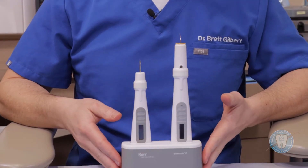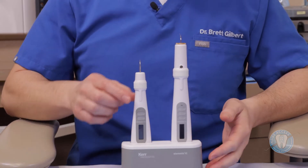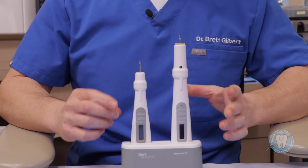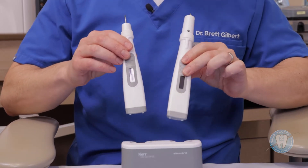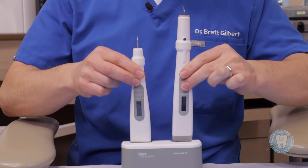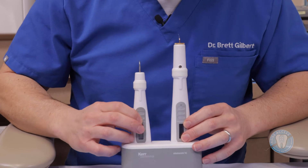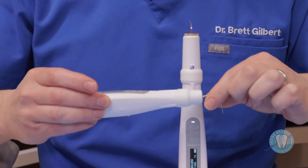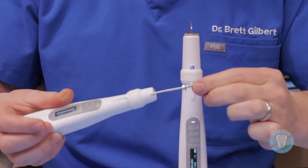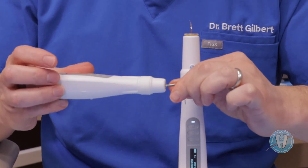I want to introduce you to the Elements IC, which is a great obturation system. It includes both a System B down pack unit as well as a backfill obturation unit. The cradle is very easy to withdraw and replace the units — they have a special contact charging port on the bottom that allows just contact with the plastic to allow charging to occur. This is very helpful because in the past you may have had to click or press hard to get it to charge. When you power up the units, they have a nice light-up display. The System B tips are removable, giving you different sizes and tapers for obturation — they push into position and lock in place.